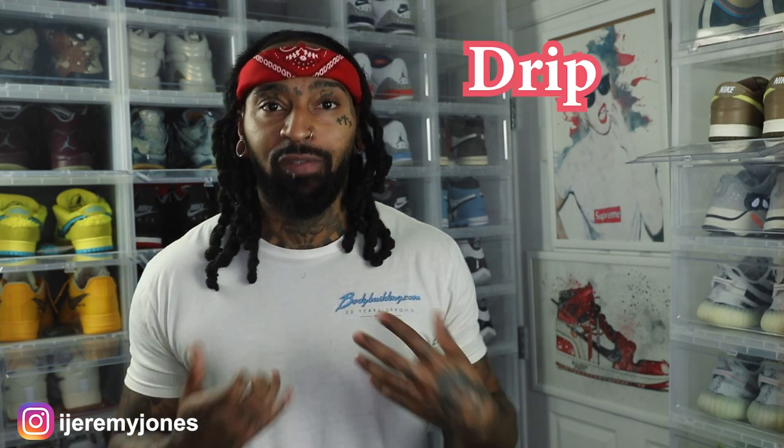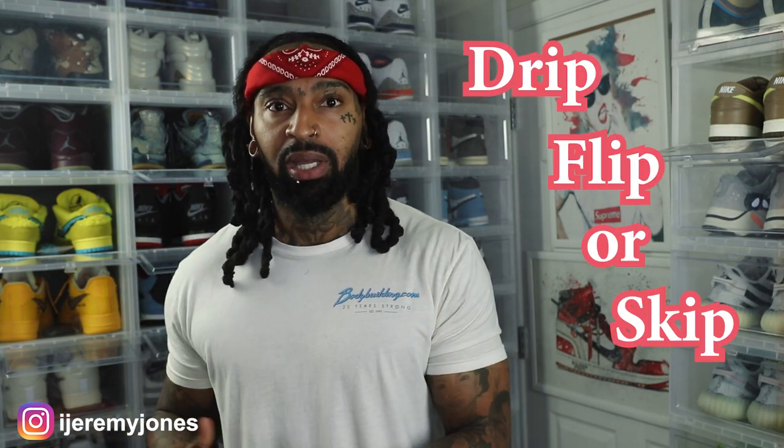We're keeping things very simple today. We're going to be answering the basic question: are they drip, flip, or skip? Let's just keep it there.